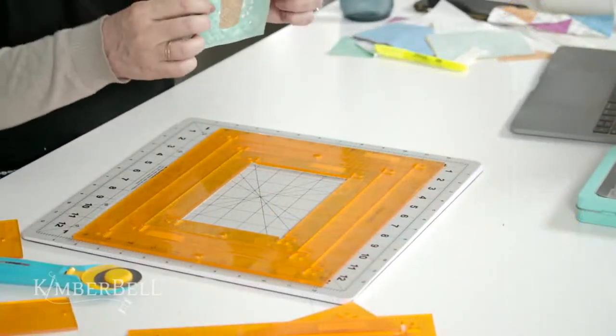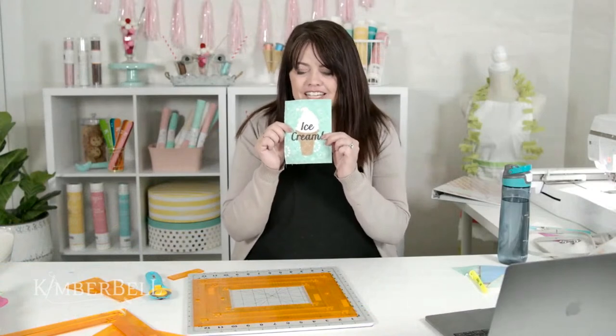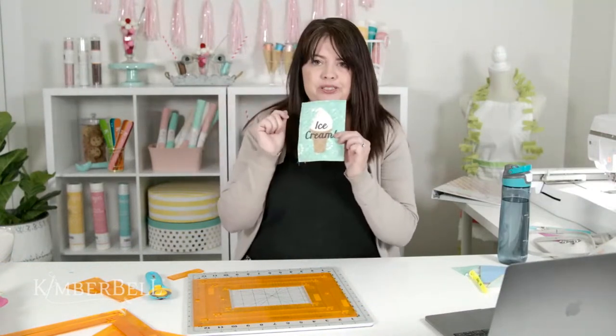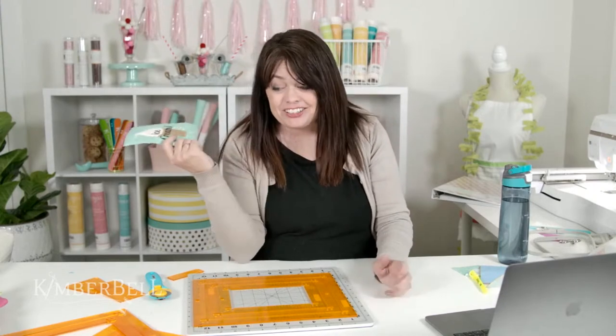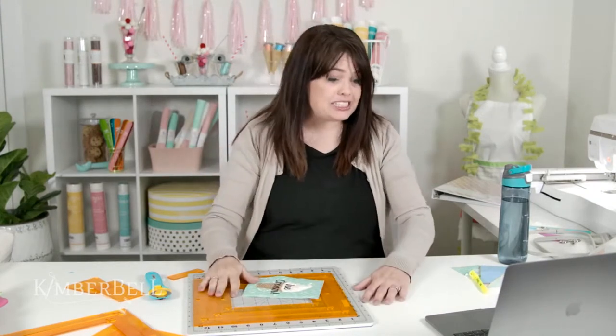We have now cut the perfect size block that's going to fit in the Two Scoops bench pillow. This is a four and a half by six and a half inch block — when it's all sewn and done it ends up being a four by six. Hopefully those tips helped you with orange pop rulers.